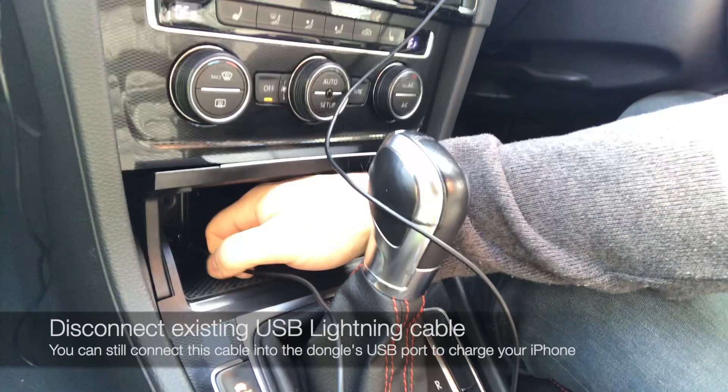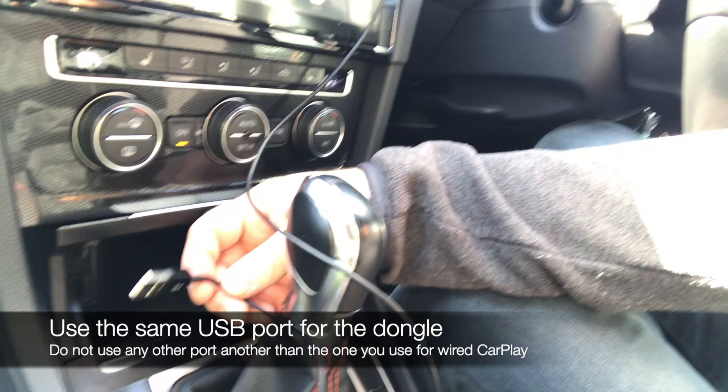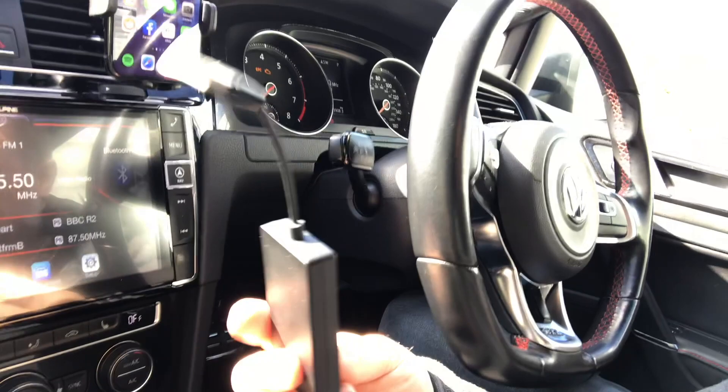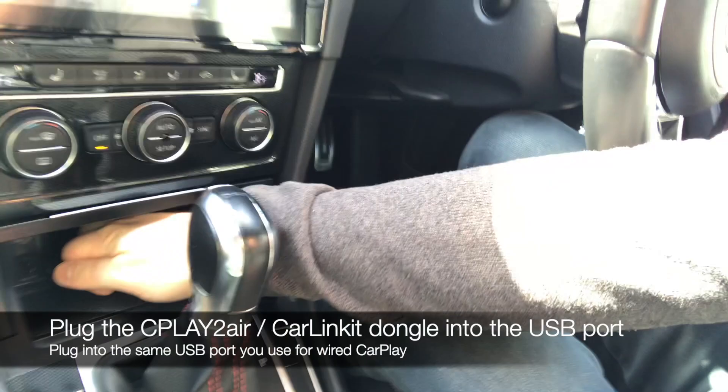As you can see, I'm connecting to an aux port installed at the same time as my Alpine unit. Now I'll unhook this and do wireless CarPlay with the dongle. I'm going to disconnect the USB cable from the auxiliary port — you might have a different port elsewhere in your car, but I recommend you keep using the same port you'd use for wired CarPlay. So I'm taking my wire out, and as you can see CarPlay is literally gone from the menu. Now I'll get the CarPlay-to-Air dongle and plug it into that same USB port.